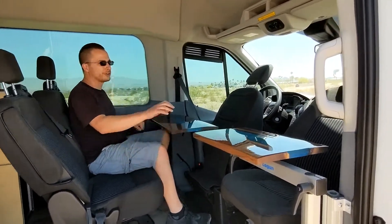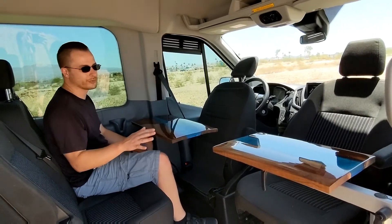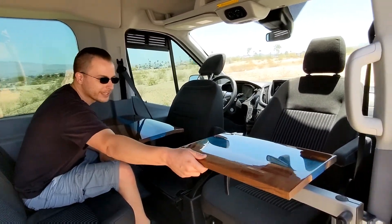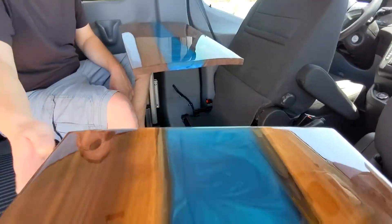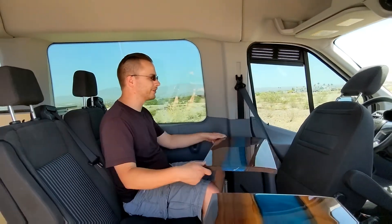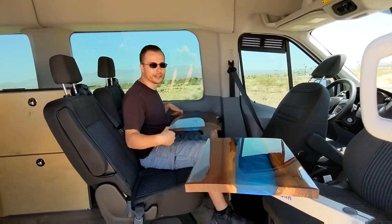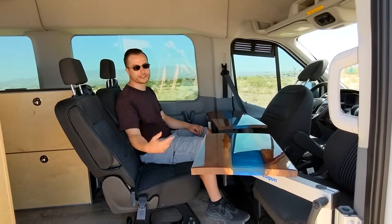You have a swivel seat on the passenger side and two lagoon mounts with these really pretty epoxy river tables made out of walnut. They're both on lagoon mounts, so easy to get out of your way. And we haven't had any problem driving around with them just locked in place.